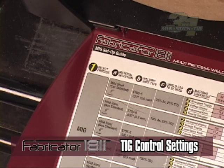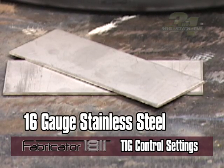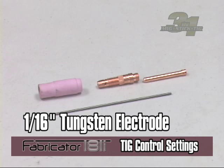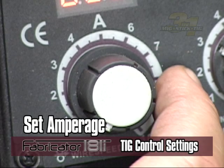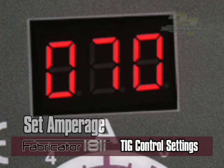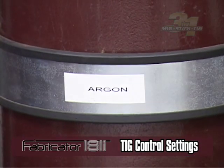For TIG welding, using the setup chart: if you were welding on 16-gauge stainless steel material, you would use a 1/16-inch tungsten electrode and a 1/16-inch stainless steel filler rod. Your amperage would be set to 40 to 70 amps. Because the tungsten is a non-consumable electrode, there would be no feed setting. Your shielding gas would be pure argon.